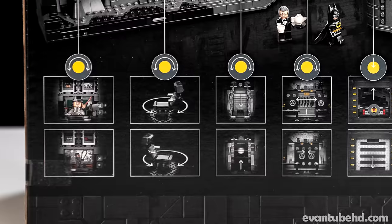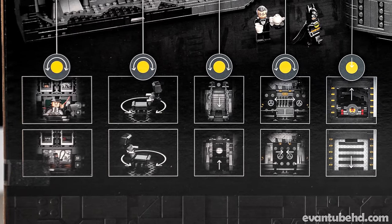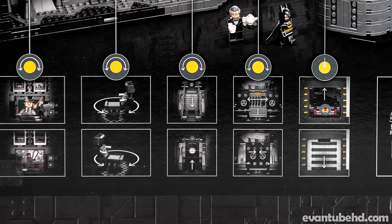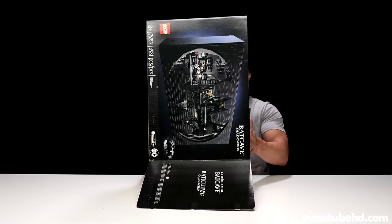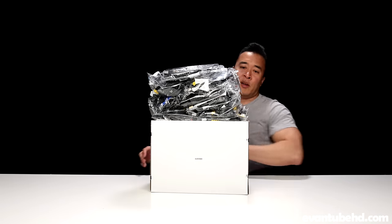We can see some of the play features here: little pieces that rotate, doors that open and close, hidden compartments, and even a place for the Batmobile to exit the Batcave. So let's go ahead and open this up. Inside we have some more boxes along with a few bags.